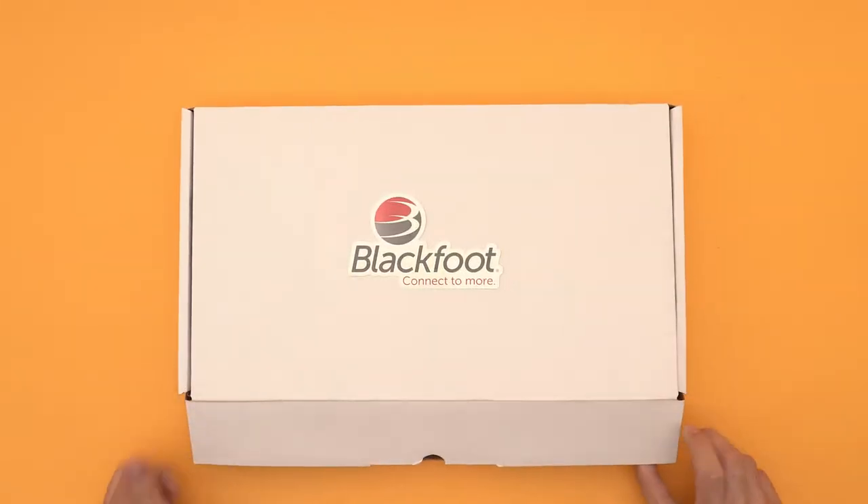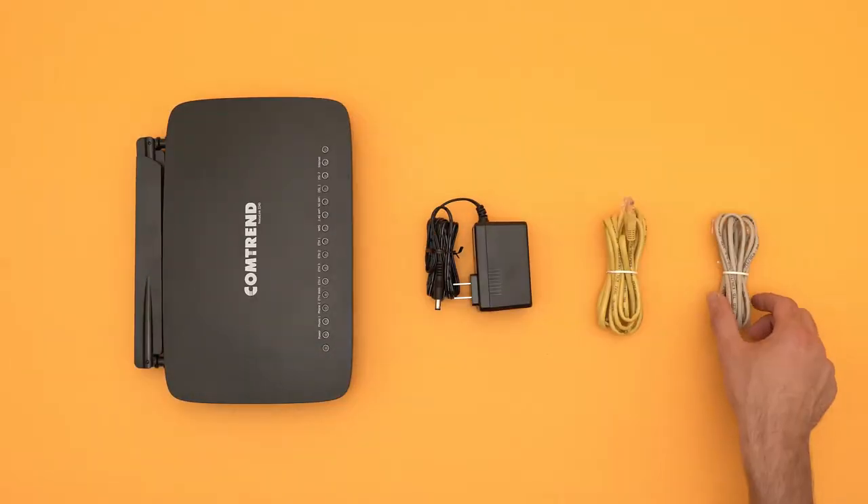Setting up your CompTrend modem from Blackfoot. In the box, you'll find the modem and a few cables.